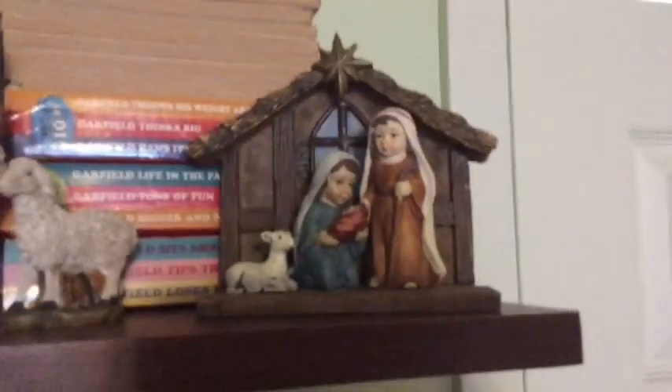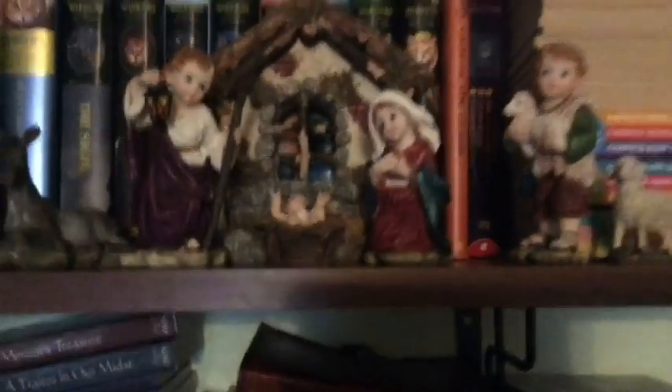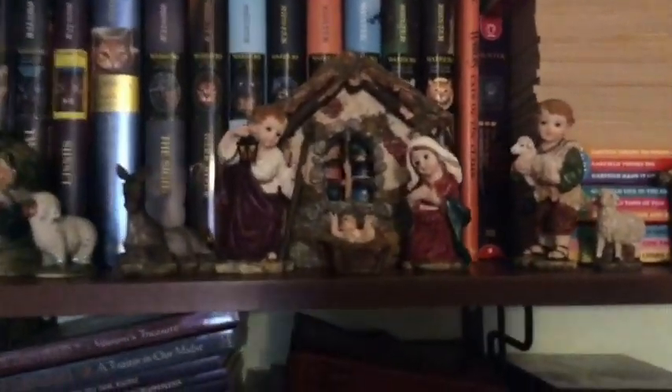This one up here I may have also gotten on my mission — it's another piece I don't know where it came from. It's also a single piece so I can't lose any of the pieces, which is great. And then going over here, this is kind of one of the things that helped start off the collecting — it's just the holy family with a manger. The detail on the manger is really cool, and there's a shepherd, a sheep, and a donkey. I've always liked this one because it's very detailed and very pretty.